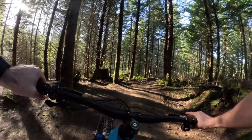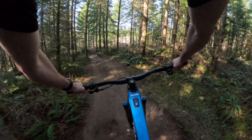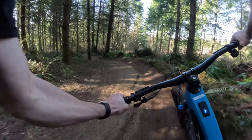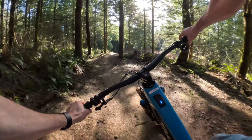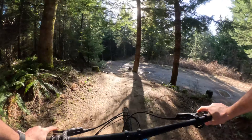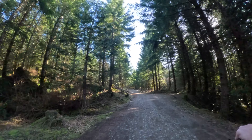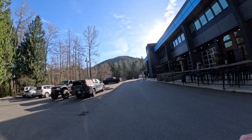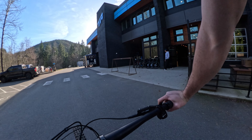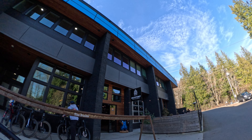Overshot that! A lot of fun still. All right, and we're back at Transition — thanks again Transition for the demo. And check out Jensen USA if you need anything for your bike.